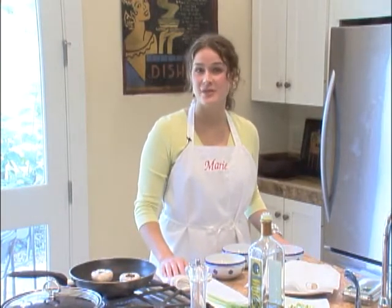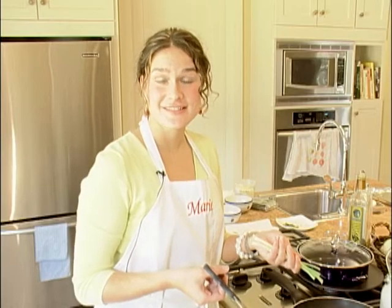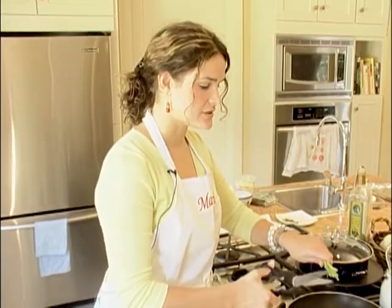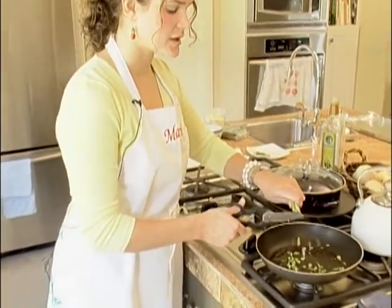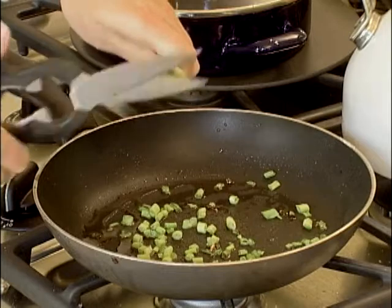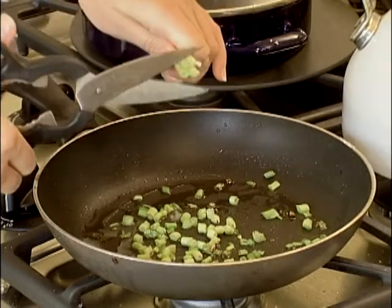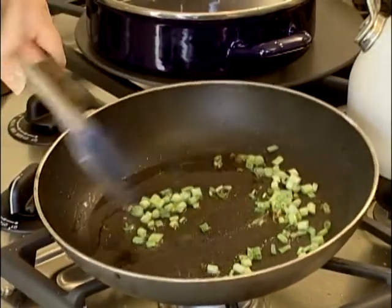It will probably take about five minutes for them to brown. The first ingredient for the stuffing is some green onions. I've just washed them and peeled off the top layer. You can even make this dish if you're not very good with a knife — I'm just going to use some kitchen shears and snip the green onions into a little bit of hot olive oil. You can also chop them with a knife; you want about a fourth of a cup in nice small pieces. Now I'm just going to sauté these for a minute, stirring with a spatula.